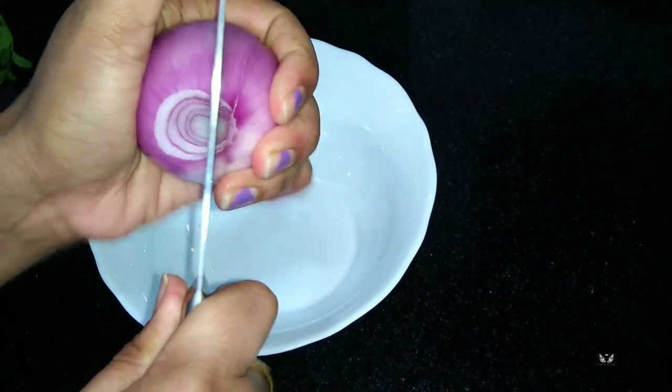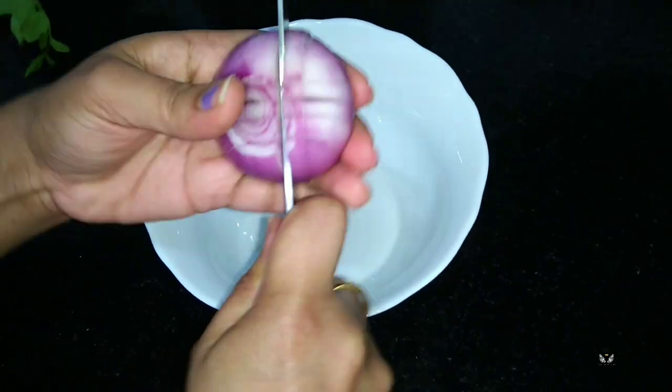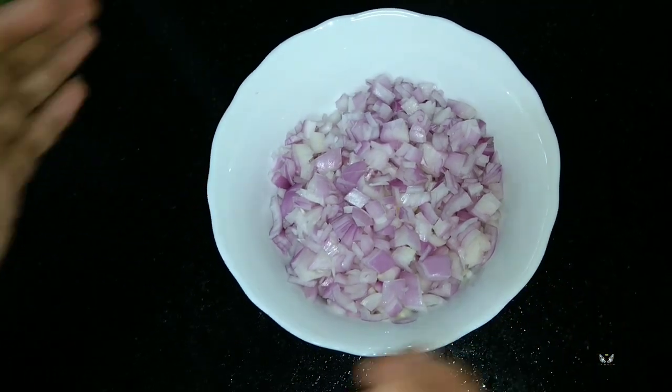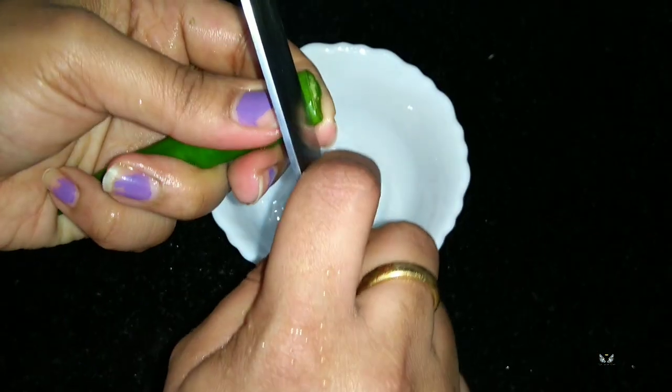Now we can chop the onion. Here our chopped onion is ready. We can also chop the green chili.